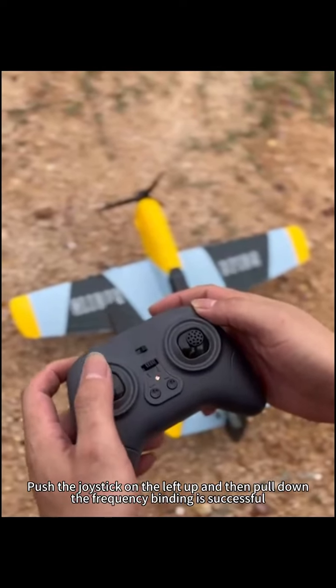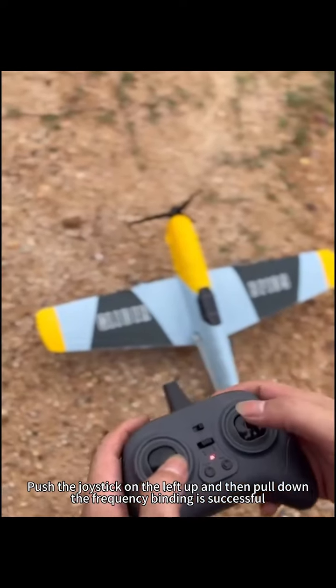Push the joystick on the left up and then pull down. The frequency binding is successful.